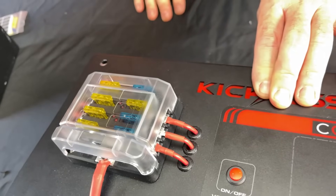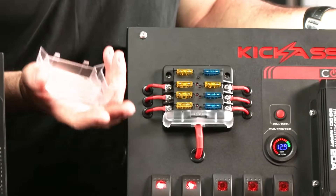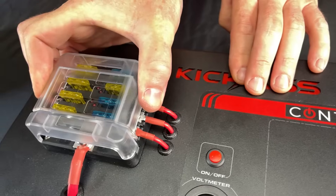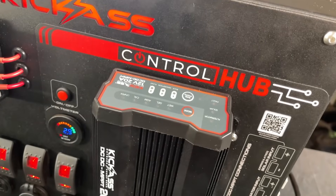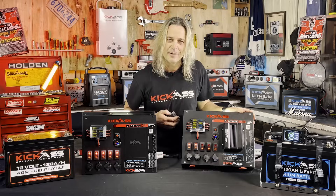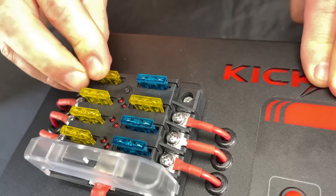Not only does it have an inbuilt fuse box, if you ever get a short circuit or something blows a fuse, a little LED light is going to come up. That way, in the middle of the night, you're going to be able to know what's blowing a fuse. Rather than try to fault find and get your multimeter out, a little red light is going to come on so you can locate it and replace the fuse straight away or find out what the faulty item is.